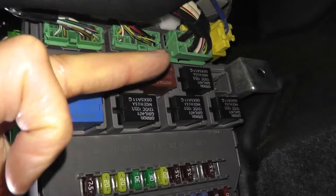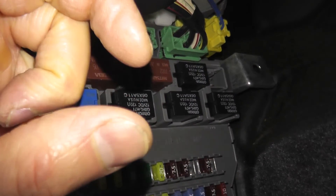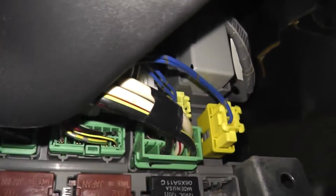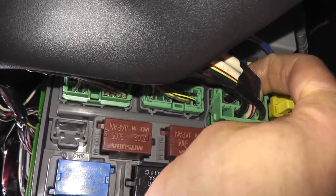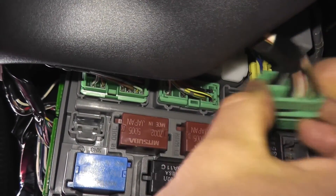At the 12 o'clock position there's a tab — press in that tab and pull on the body of the connector. Don't pull from the wires. Right on top where my index finger is, press on that tab and pull back.